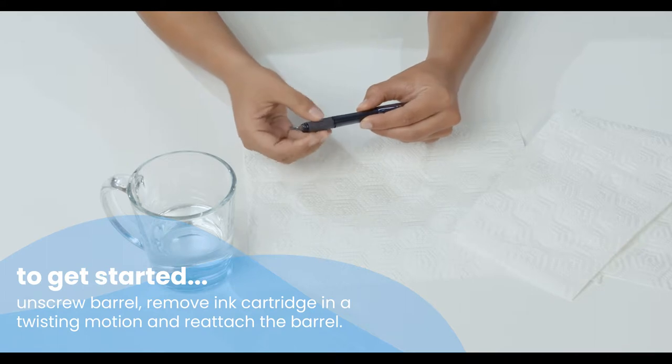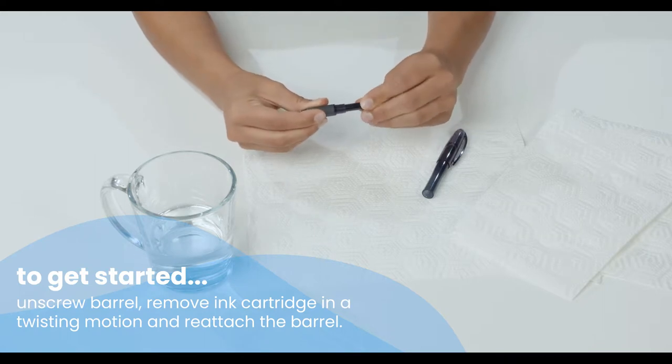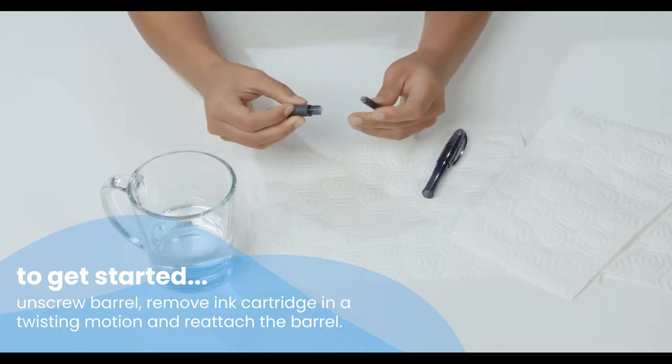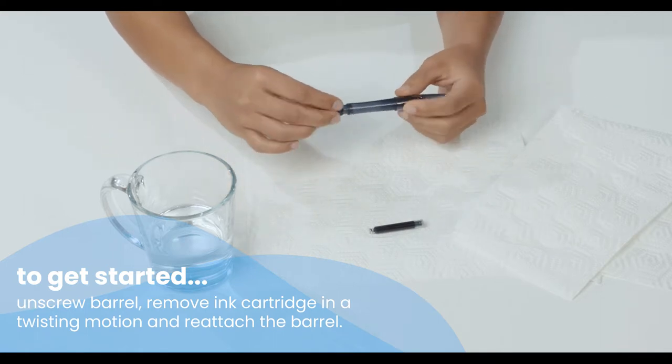To get started, remove the ink cartridge. Unscrew the barrel, then pull the cartridge out with a light yet firm twisting motion. Then reattach the barrel.